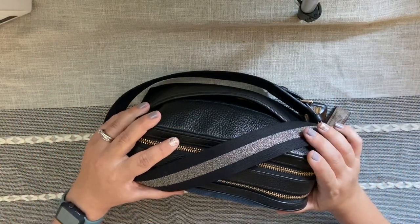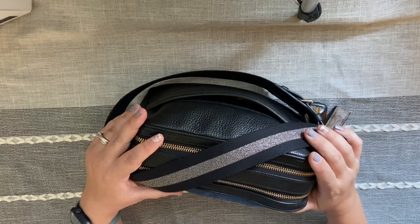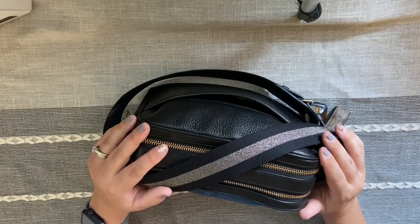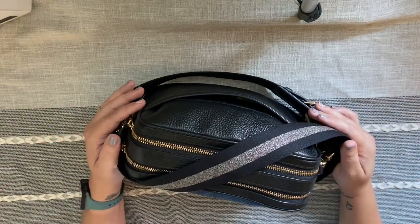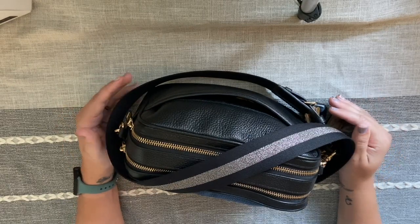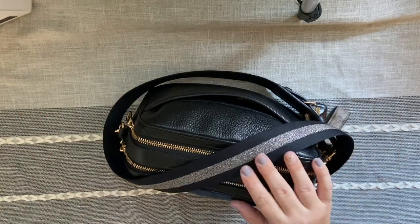That is a 'what's in my purse' video! These videos were so fun to watch years ago, then they kind of drifted away, and they're definitely making a comeback. I wanted to do one myself because I love my purse, and I think I have some really fun and useful products in here that you guys might find interesting.